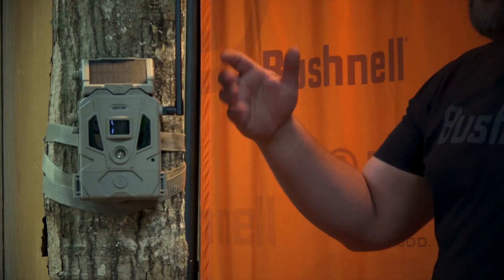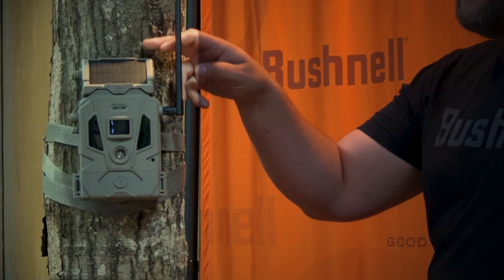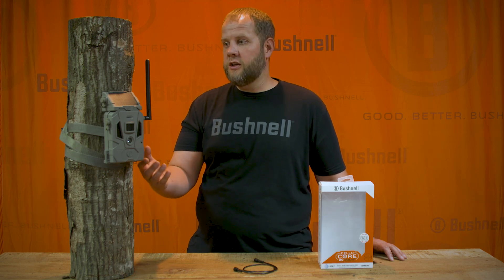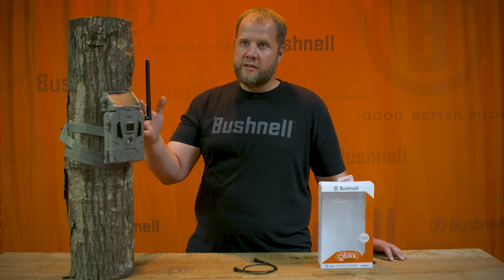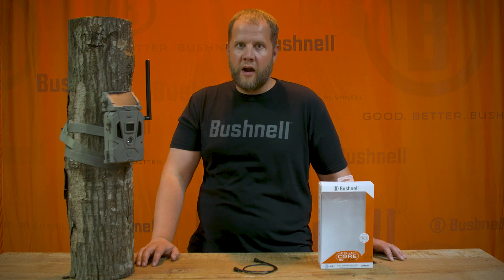Regarding the solar panel, we get a lot of questions about it. The panel does contain rechargeable batteries itself. Depending on the lighting conditions — how much direct sun you're getting and how much power consumption you're using — it will change the amount that it extends your battery life. Either way, the more time in the field with your current set of batteries is a plus. The solar is a great option for high-use areas and areas with a lot of sunlight.